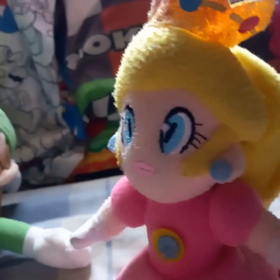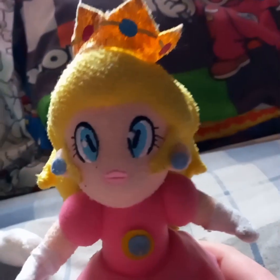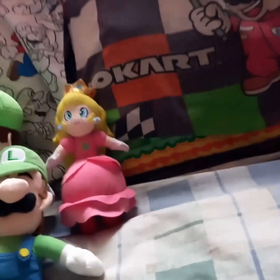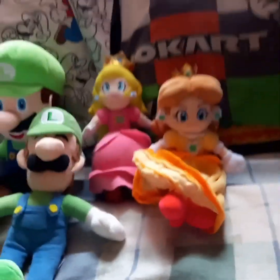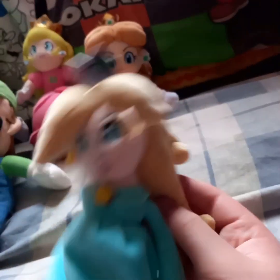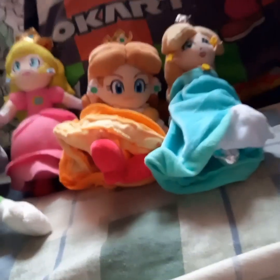Next I'm going to do the princesses — I have one of each of them. Here's Princess Peach; she was used in 2021 videos when my sister did the voicing, but she quit. Next up is Princess Daisy — she was from eBay and actually made her first appearance in Williams Fan Club. And same for this Rosalina plush; she also had a video named after her, 'The Mysterious Rosalina.'